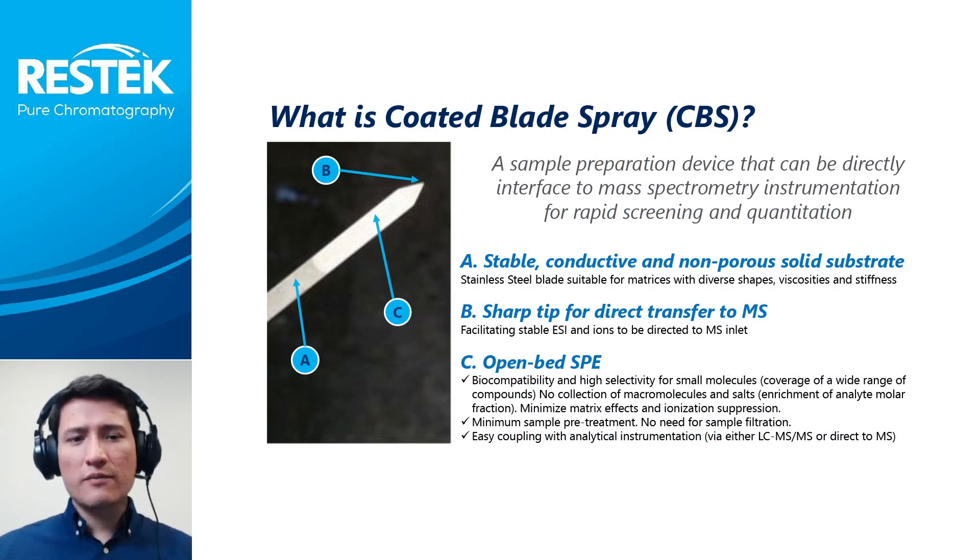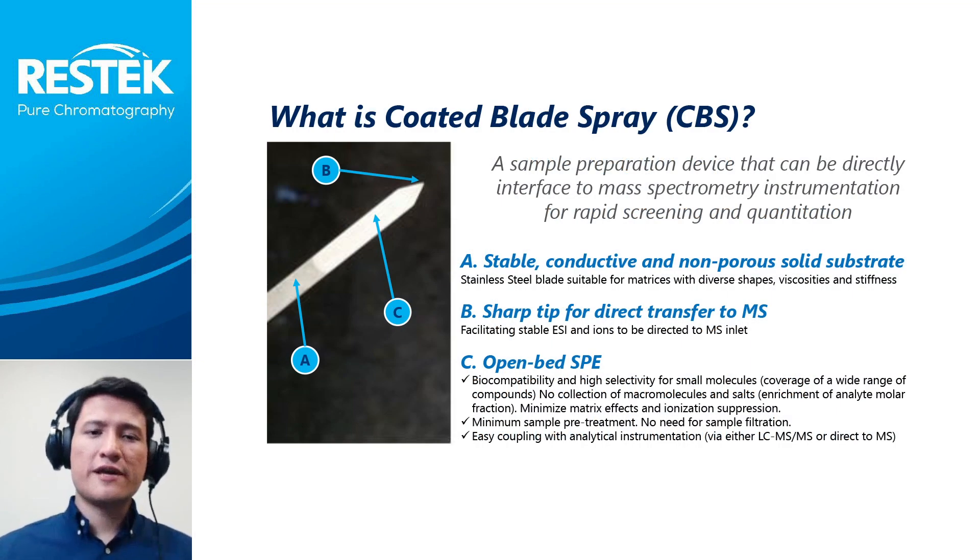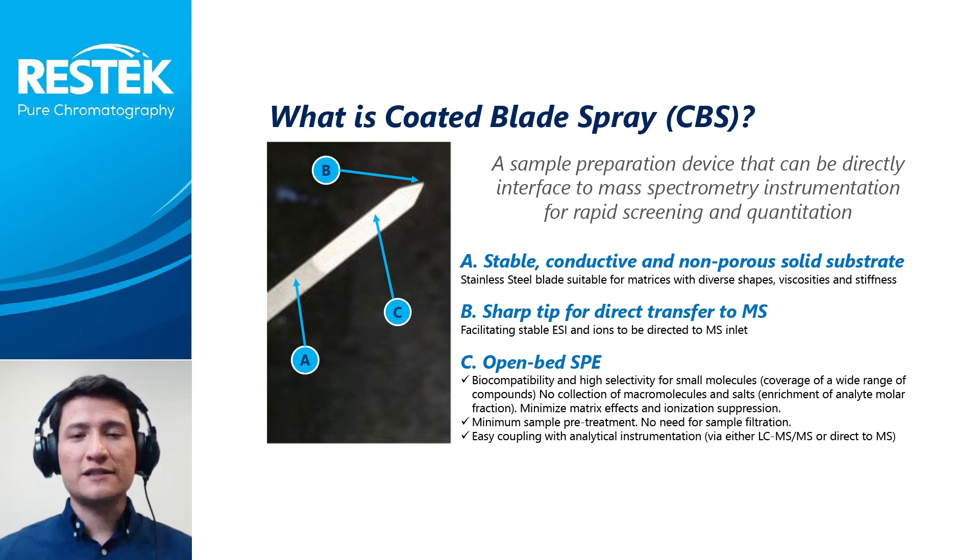What is coated blade spray? Coated blade spray is an SPME-based analytical technology that facilitates collection of analytes of interest from a sample and the direct interface to mass spectrometry systems via substrate spray ionization. The device comprises a thin, flat sheet with a pointed tip and is manufactured from a conductive substrate such as stainless steel.